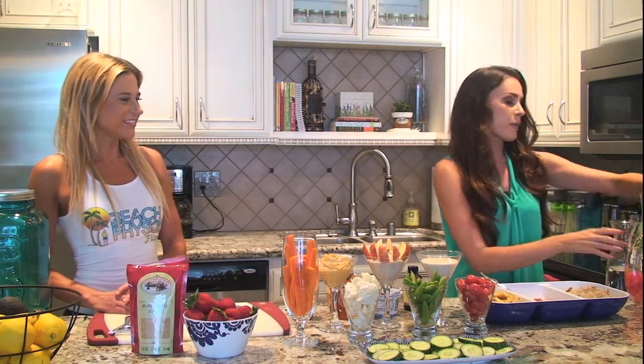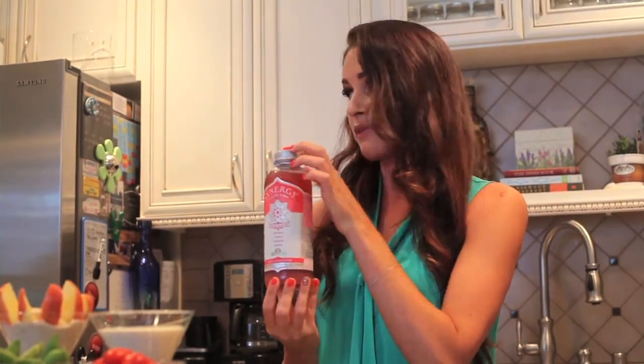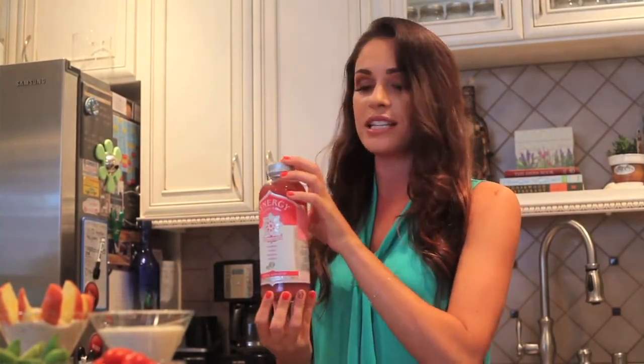If you want to get real fancy and liven up the party a little bit, add a little bit of vodka and maybe a little bit of soda water. Another one of my favorites is kombucha — this is guava kombucha. I don't know if you've had this before, but I love these. These go great with vodka as well if you're someone that wants to enjoy a little adult beverage.